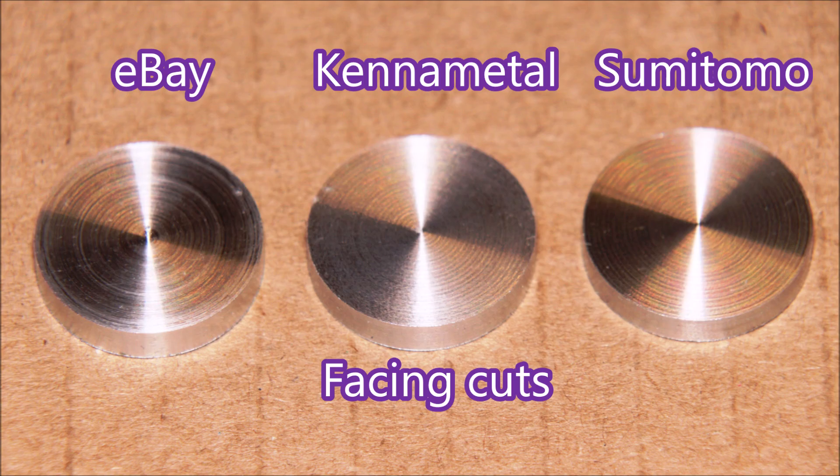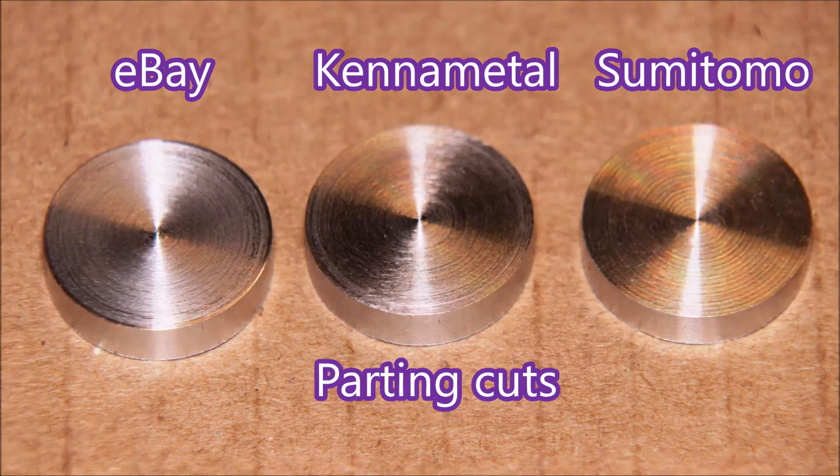Here we're looking at the facing cut for each of the three tools: Sumitomo on the right, then the Kennametal, then the eBay. The eBay facing cut is really not bad, I think. And for each of these tools, this is a parting cut — it's gone right down into the groove, not just a facing cut. That's the finish result, and I have to admit the eBay tool has done really well. The turning cut along the length is really quite good on all of them.